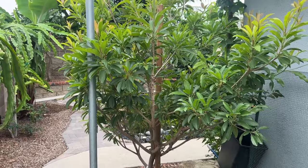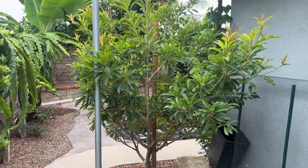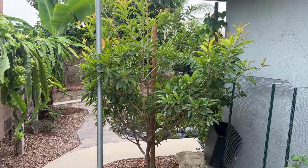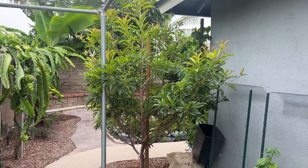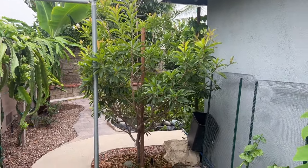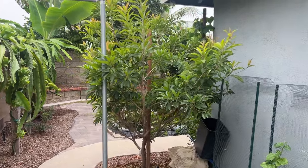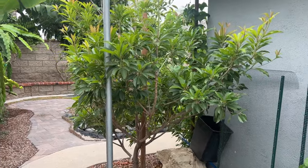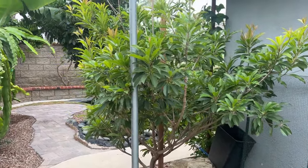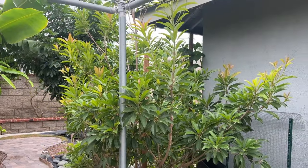Alright guys, just an update on my sapodilla. Letting you know that it has fruits now and I figured out the issue — overwatering. So if you like the content, please give me a thumbs up, and if you want to stay up to date with me and my trees, please subscribe to the channel. Thank you and have a good day.